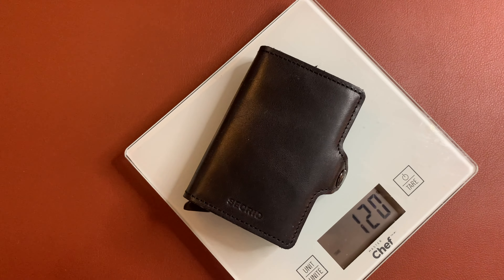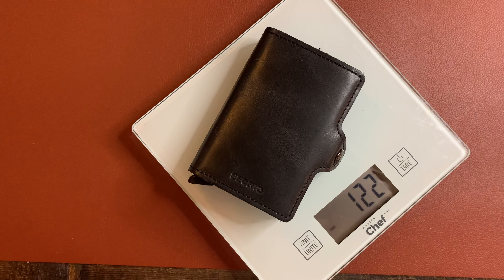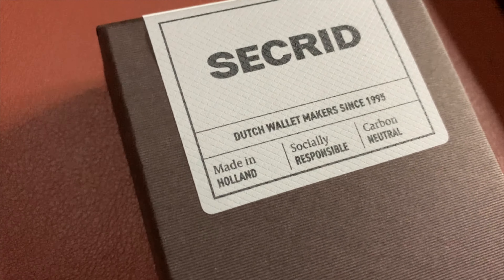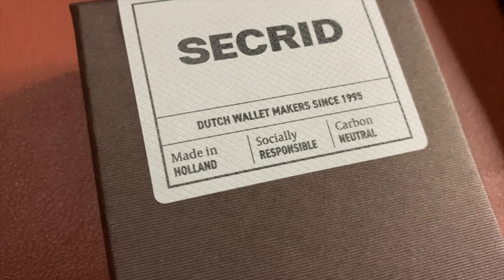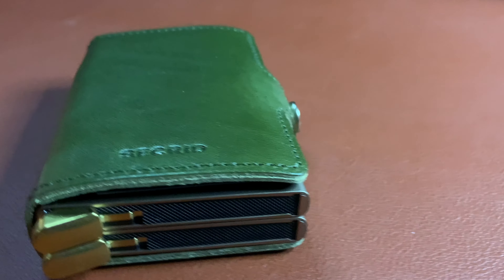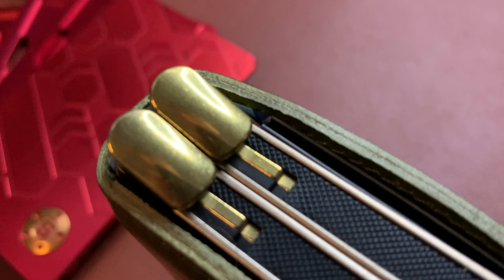The empty premium twin wallet came in at around 13.4–13.5 grams, and the non-premium twin wallet empty is around 12.2–12.3 grams — so you're getting roughly an extra 1.2 grams. What you're getting with the premium wallet is that socially responsible, carbon-neutral claim: the stainless steel lever piece — not the interior mechanism, just that bottom piece — and that etched design and gold button. That is it.